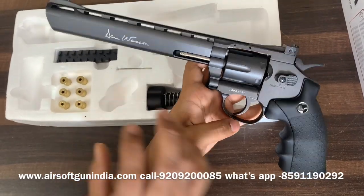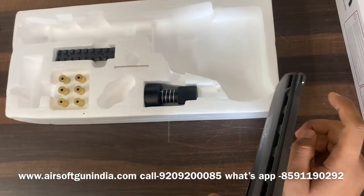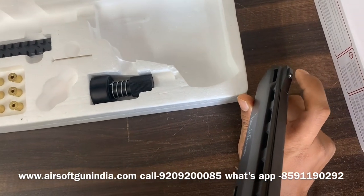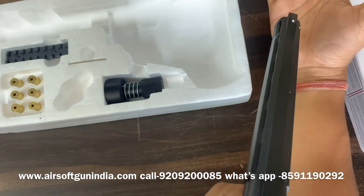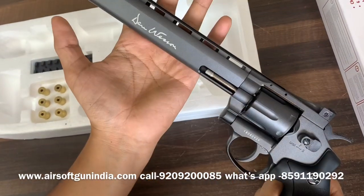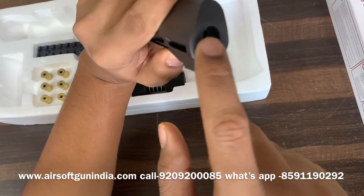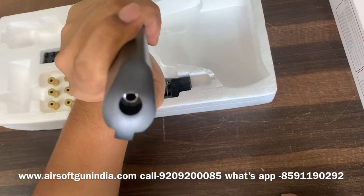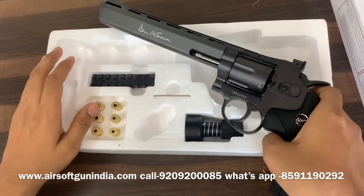The Dan Wesson branding here looks good and the other side is very nice as well. There is a white dot on the front of the barrel — I love the white dot on the front because it helps with target practice. When you look from the rear sight and align with the white dot and a target, it helps with better alignment. The front of the barrel also has a big hole, which gives it a very realistic look — just like the real gun.